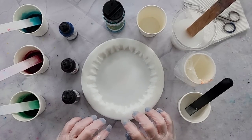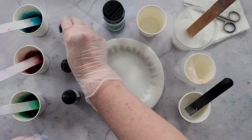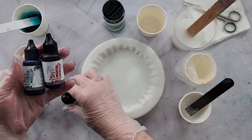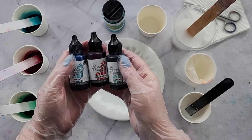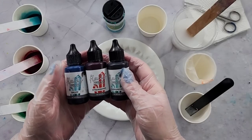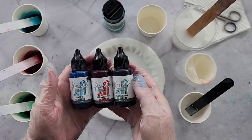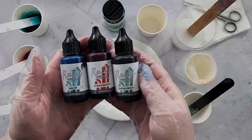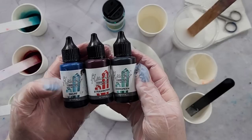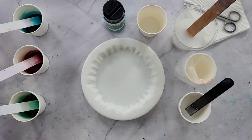G'day guys, welcome back, welcome to Pouring Your Heart Out. Today I'm going to do a fairy flower and try the Octopus Fluid Resin Inks. I don't think I've tried them yet with the fairy flower — I've done them with the dragon flower but not this one. So today is the day and I'm going to use Smurf, Strawberry, and Evergreen. Those are the colors.